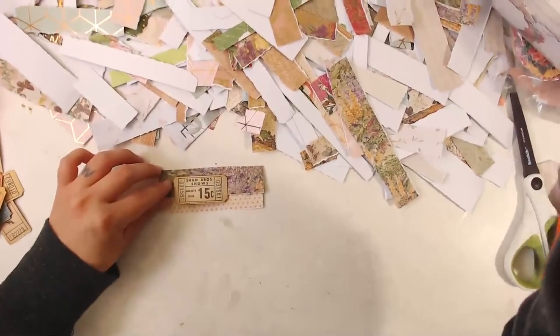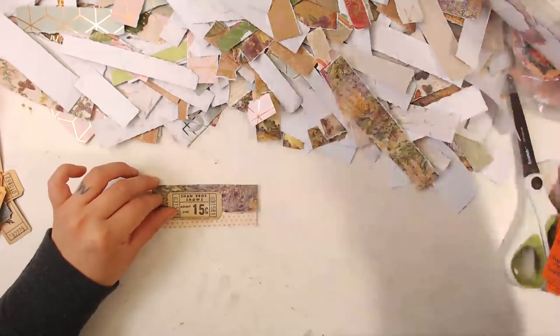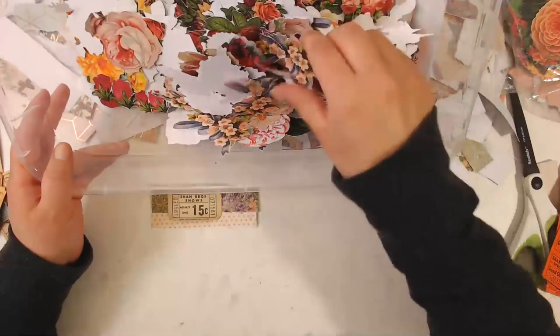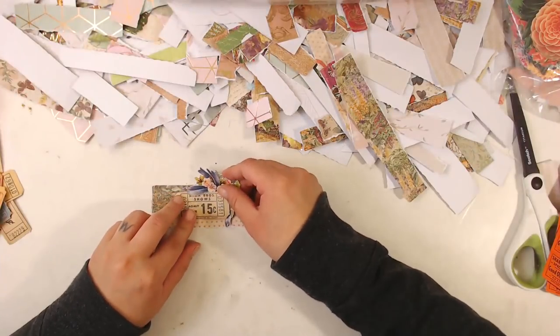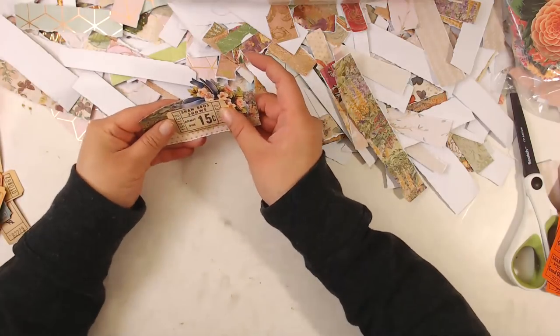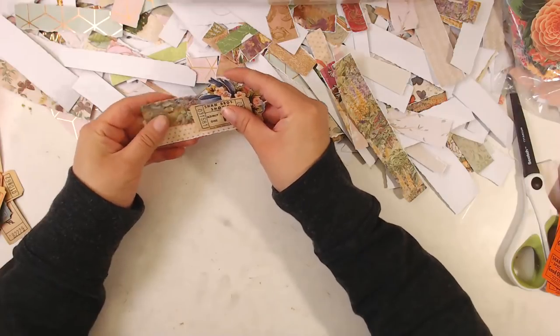That's just the weirdest. Sorry about the chat disconnecting — I was having so much fun talking to everybody. It's like kindergarten all over again. So there's one right here — there's a little purple ribbon flower. Okay, let's put that right there, let's work on the next one.